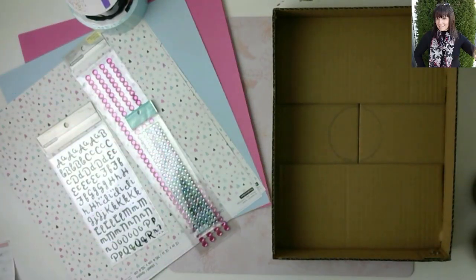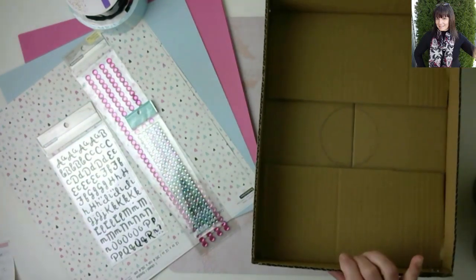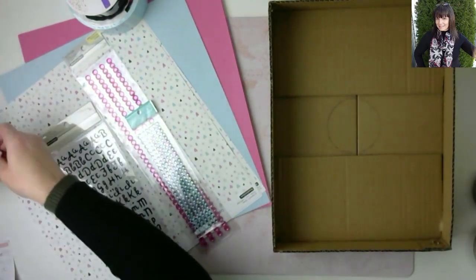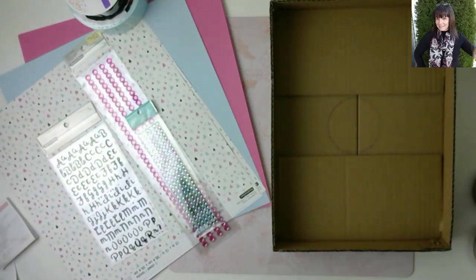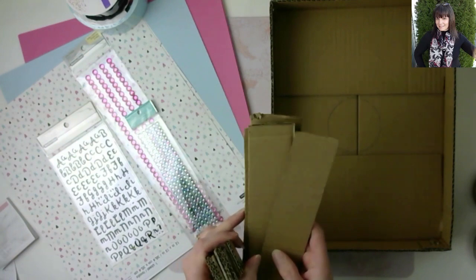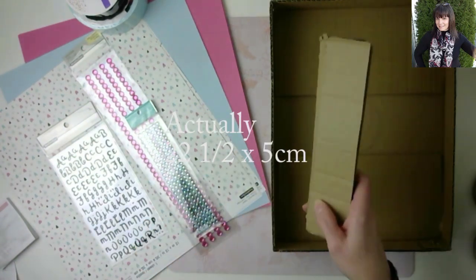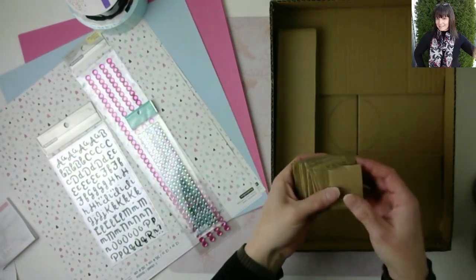For today's project, I have a box — I do cut out the flaps on the inside. The box size is 31 centimeters long, 23 centimeters wide, and 5 centimeters deep. Then I have these dividers — I believe there are four — and those are cut 21 and a half by 5 centimeters.